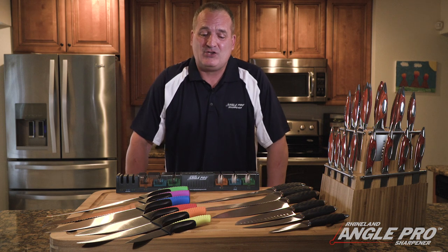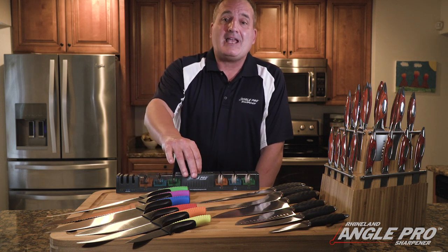So I decided to create a sharpener that could be used both for commercial and home use, and I wanted to make it easy to use. So I created the Angle Pro Sharpener.